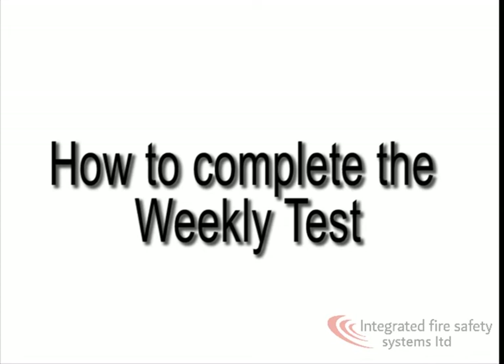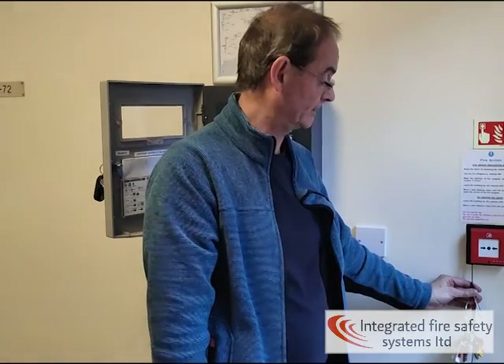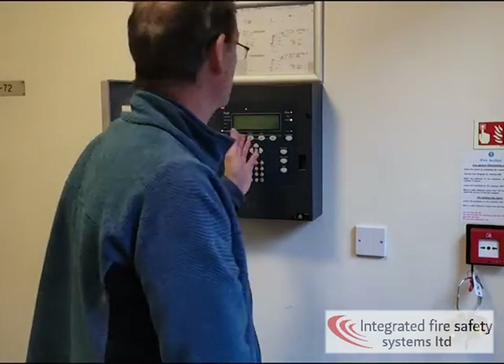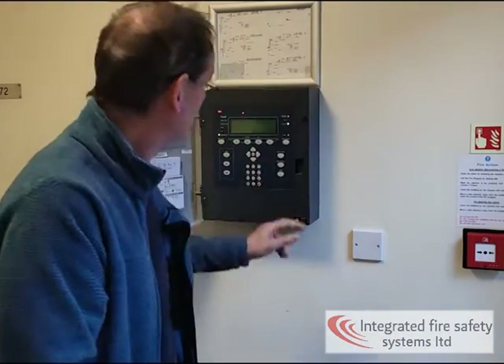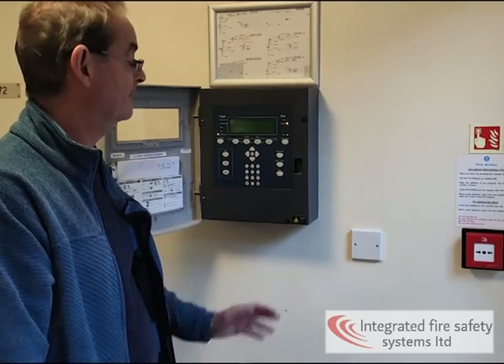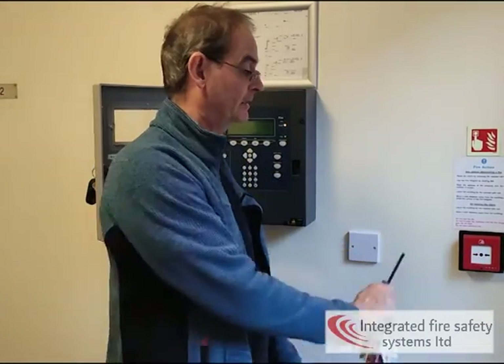Finally, this is your weekly test procedure. To test a device weekly, go to a different call point every week. Insert the call point key and push upwards — the panel will go into fire and the sounders will all sound. Press silence alarms and cancel buzzer, then pull out the call point key. Press silence alarms and reset. If the fault has cleared, you've got no problems. If it goes back into alarm, you haven't reset it properly — insert the key again, push up and pull back out. That's how you reset the call point.